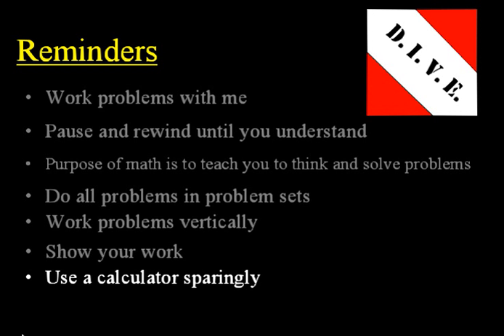Also, use a calculator sparingly — only for geometry problems and some word problems. Don't use it for Math 7-6 or below. For Algebra Half and up, use it sparingly.